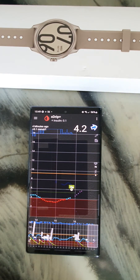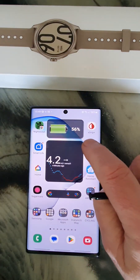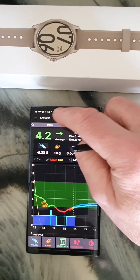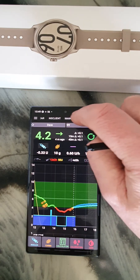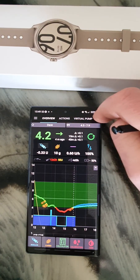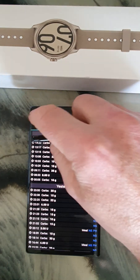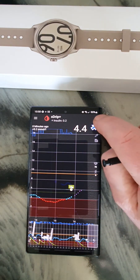There you go — the 10g has just come up from the watch and it's documented. I can also go to the AAPS app on the phone and check Treatments to see what's going on. There are the treatments — I've just taken 10g there. Normally I have treatments visible at the top but it must have moved.